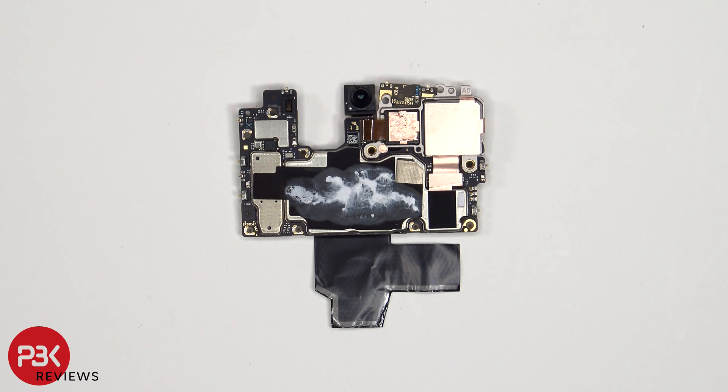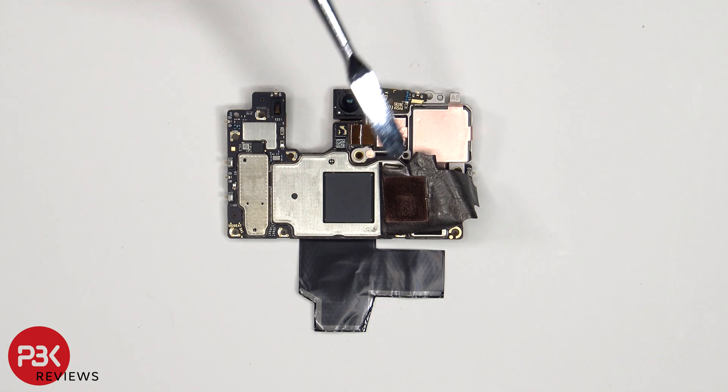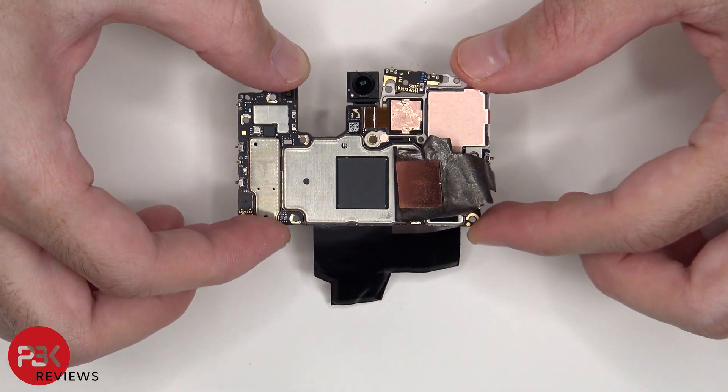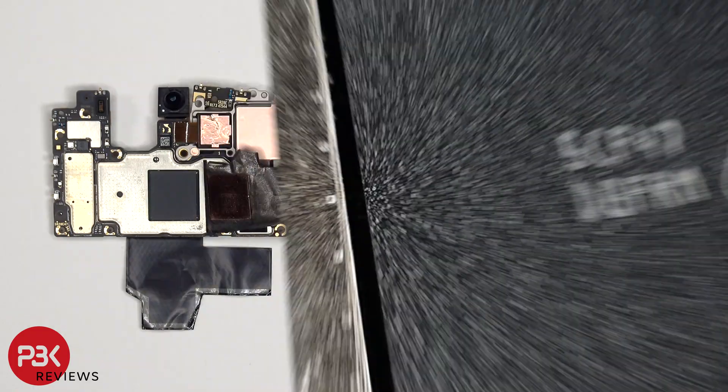Looking at the other side, we have a better look at the 50 megapixel front-facing camera, the proximity and ambient light sensor for the front, copper film behind the cameras to help transfer heat, as well as graphite film and thermal paste over the back shields. There is also a liquid damage indicator sticker — that white sticker. Once the graphite film has been peeled back, we see a copper plate seated over the RAM, which is seated over the processor.